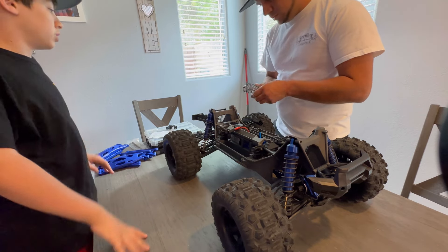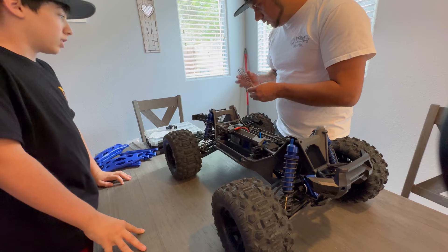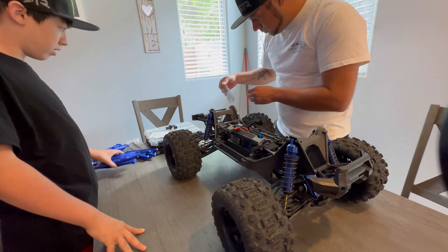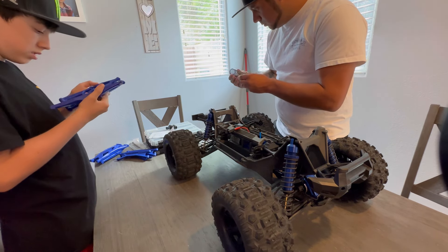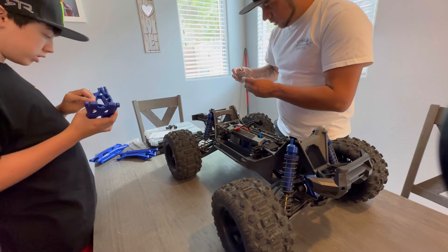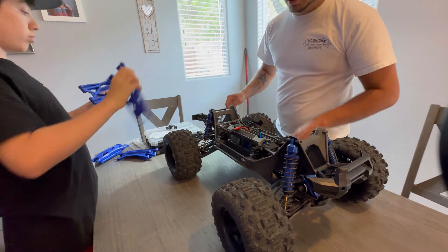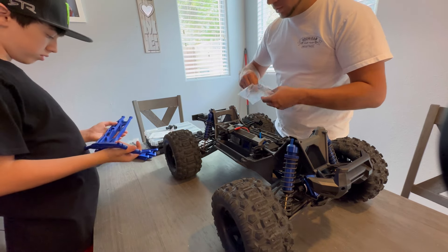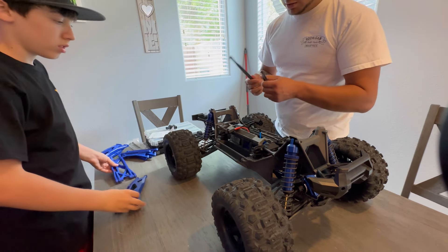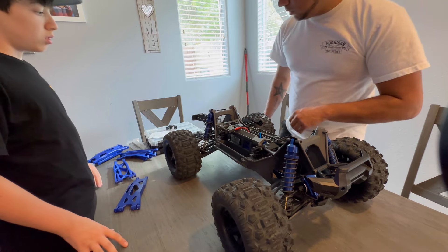Those springs look like something you'd find inside a motor. Rolling up the pants — you got the blues on the bottom. I think there are certain sides to them. It says left and right, so there's definitely a difference. And you've got the tie rod ends here as well.